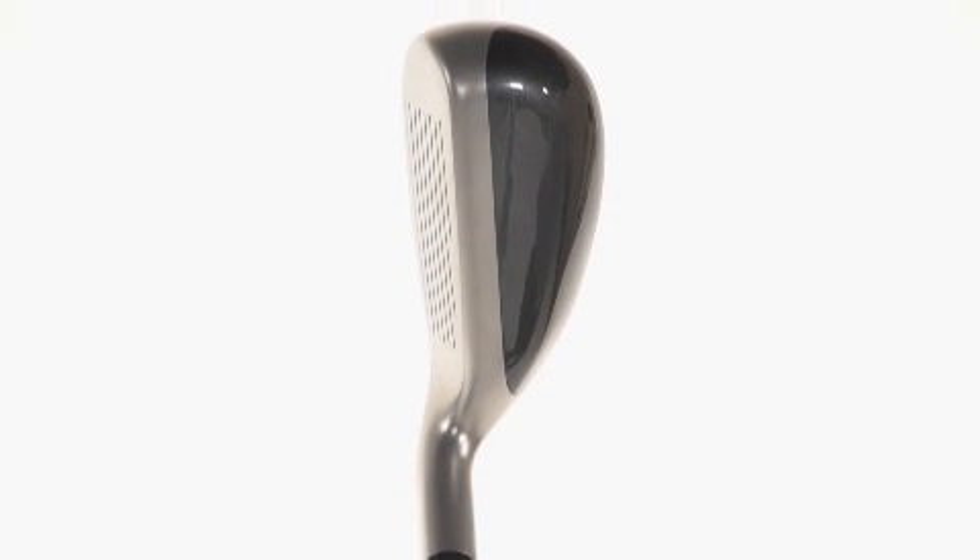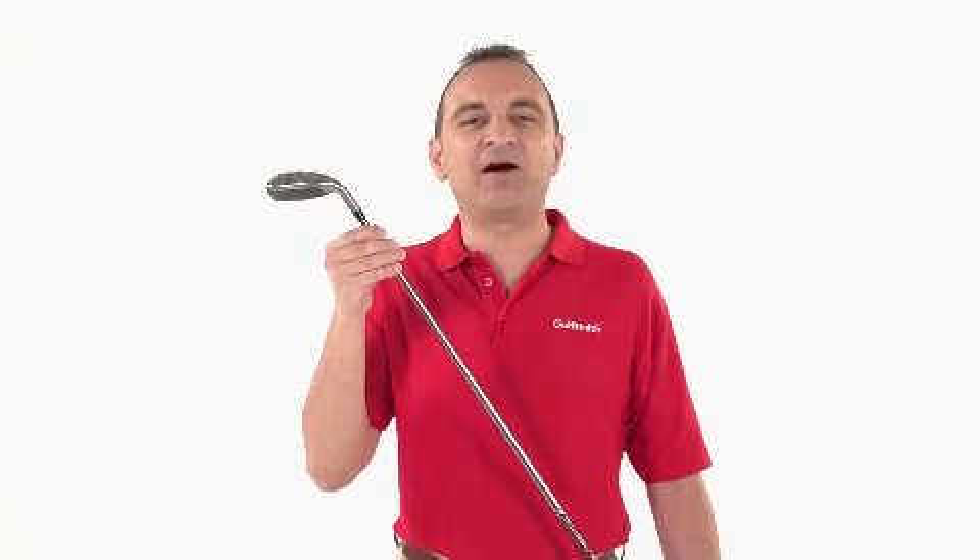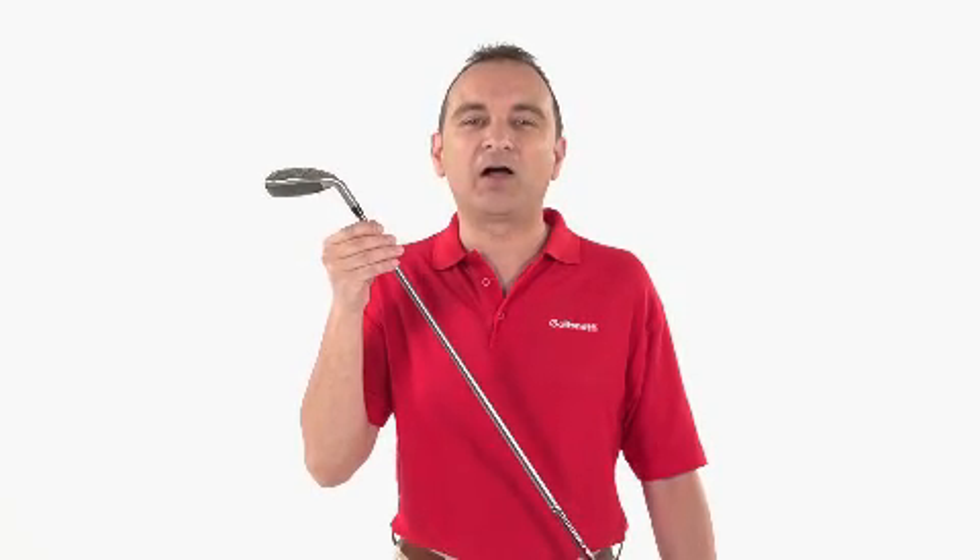The G20's square setup and neutral head rotation help you bring the club face straight at impact for great shot making, even from the most challenging lies.